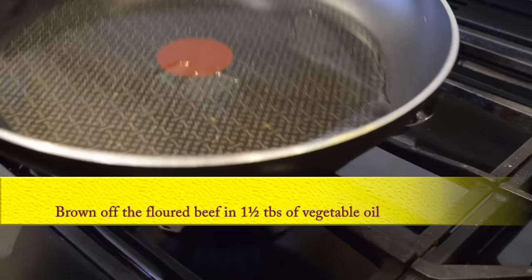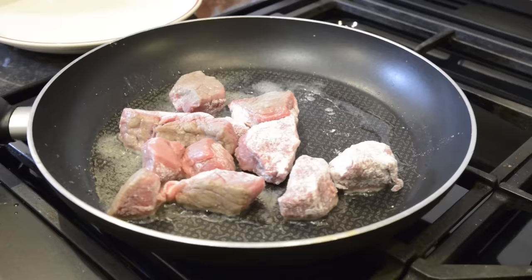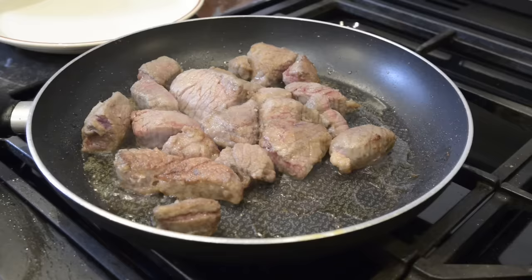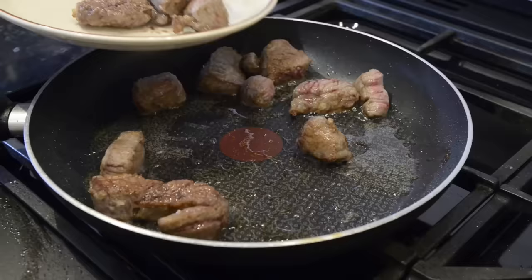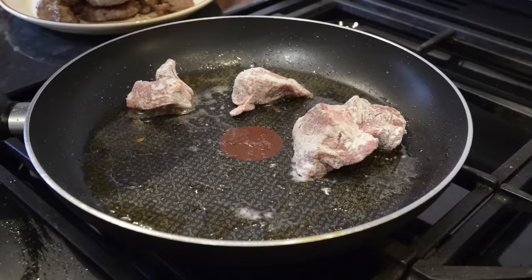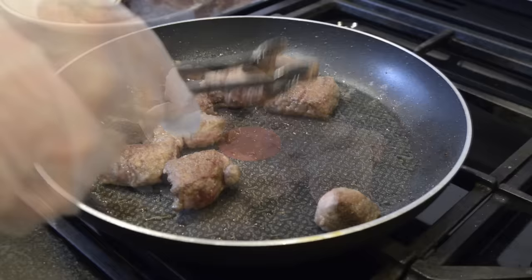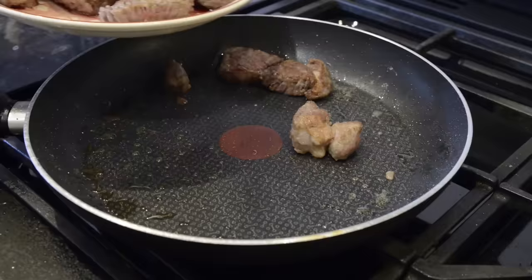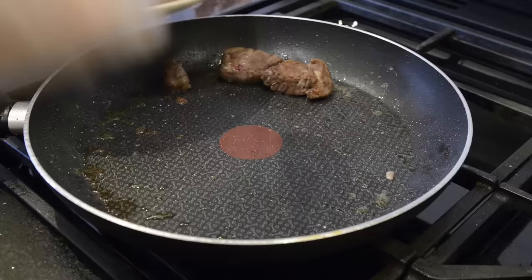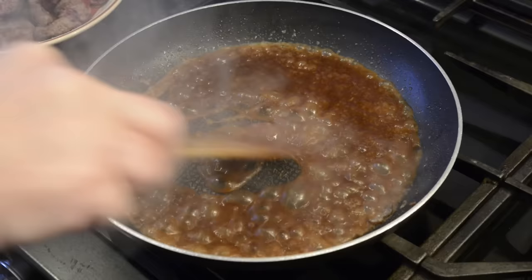Now that everything for the stew is prepared, it's time to start browning or sealing the floured beef chunks. Add about one and a half tablespoons of vegetable oil to a large frying pan and start to fry the beef until it's sealed or browned on all sides. This locks in the flavour of the meat, and the flour helps brown the beef and adds a little thickening to the finished stew, though it will need extra thickening later. Do this step in two or three batches — if you try to fry off the beef all at once the meat will just end up boiling in an overcrowded pan instead of frying.